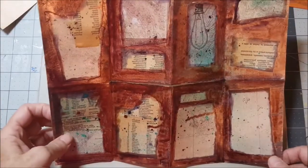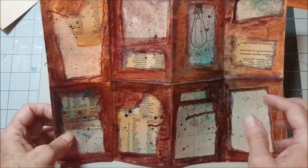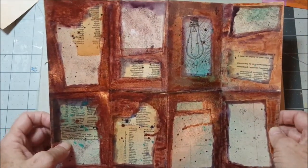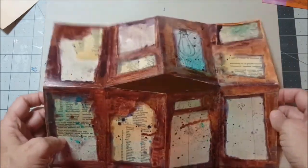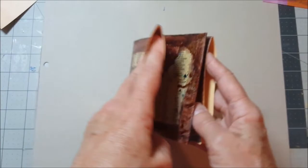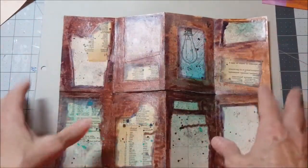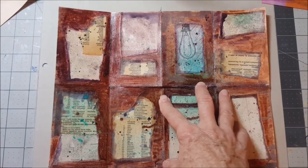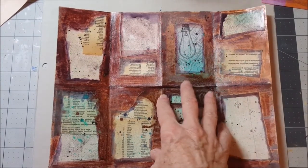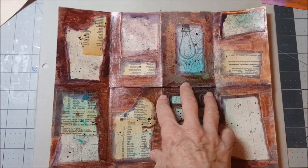Hey there, my friends. We have done our painting with ink on our flow binder journal — our flow binder zine, whatever we want to call it. Now it's time to add more. You can leave your zine exactly like this, or you can do what I'm going to do now.